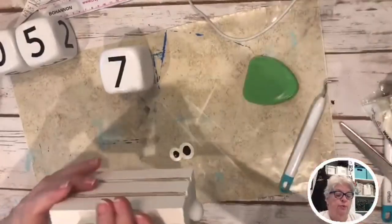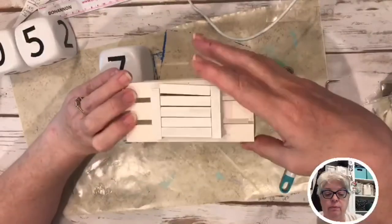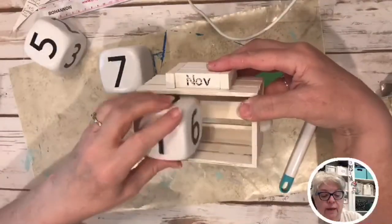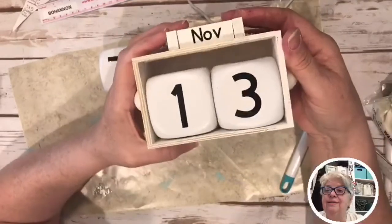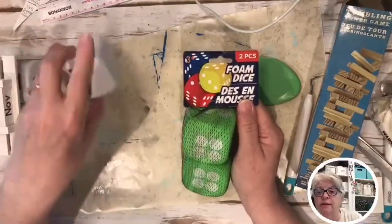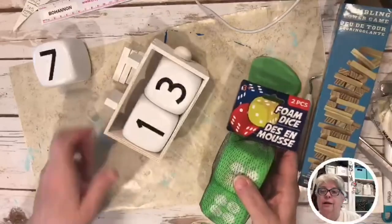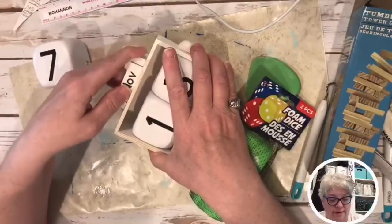I'm going to show you the finished project and go over the supplies again. This is a perpetual calendar — the items are all from Dollar Tree. You can paint any color you want. It's the 13th and it's not November, I know, but I haven't done May yet. There you go — how cute is that! We used the foam dice, and ninja man spray painted them for me.